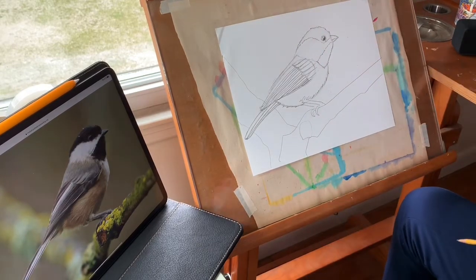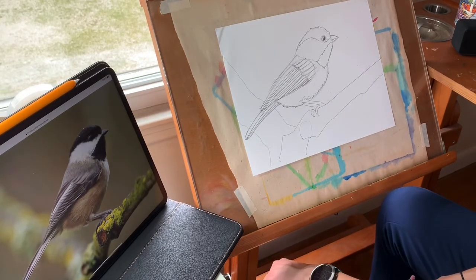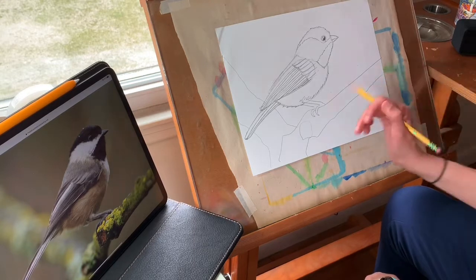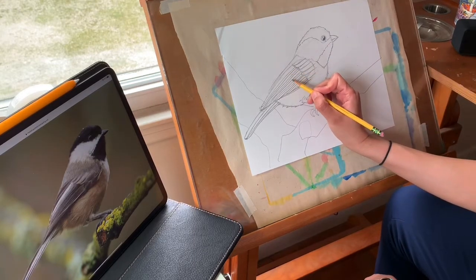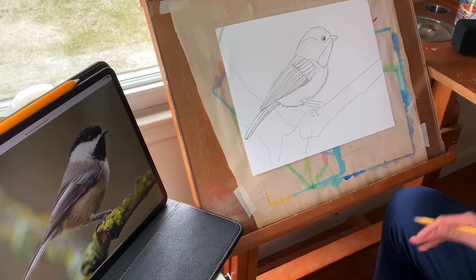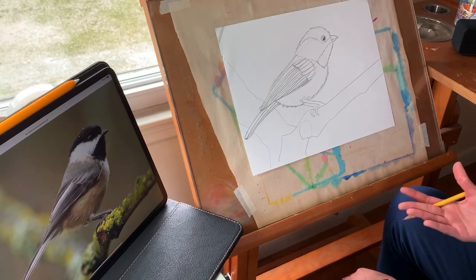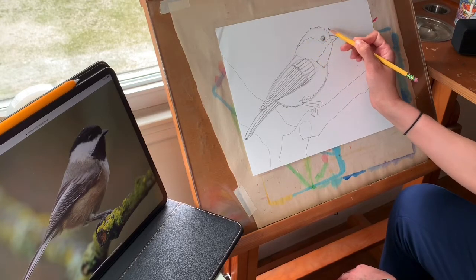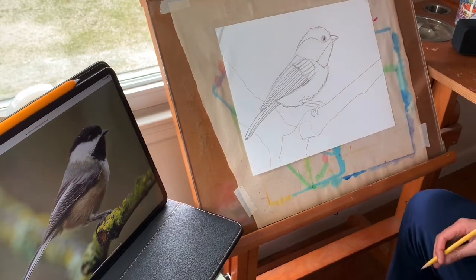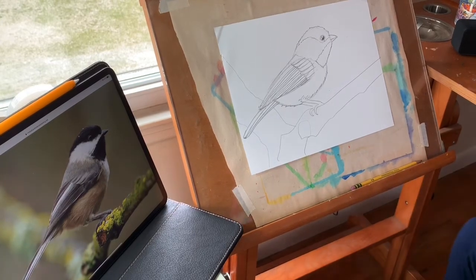I'm pretty happy with my chickadee. You can stop there if you want, but if you want to go on and color it, I would encourage you to use colored pencils or skinny markers — I think a crayon might be a little too big for the narrow spaces between his wing feathers. I would also encourage you to pay really careful attention to what parts of him are what color, because the black cap on top is what really makes the black-capped chickadee unique. I hope you had fun, and I will make another lesson for you guys next week. Thank you.